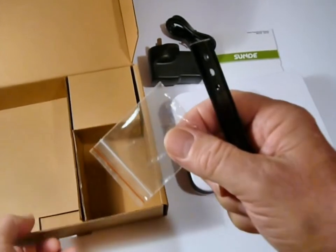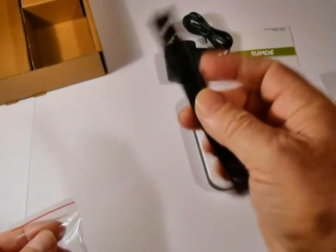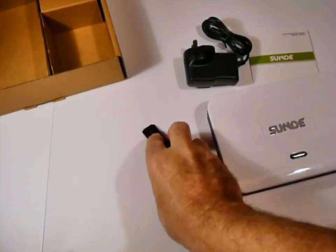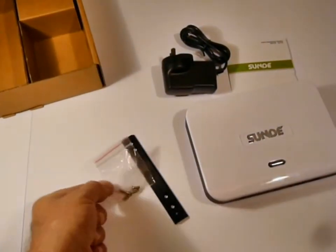It's also supplied with a bracket. This bracket allows you to mount the Sundae on the rear of your monitor — simply screw it into the existing holes in the back of a monitor. Screws are even supplied. And that's the Sundae.